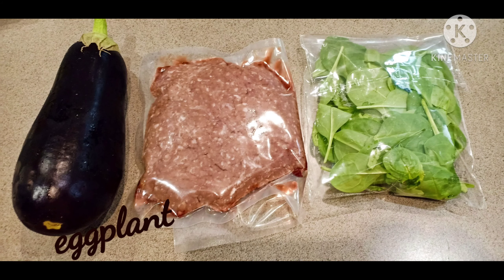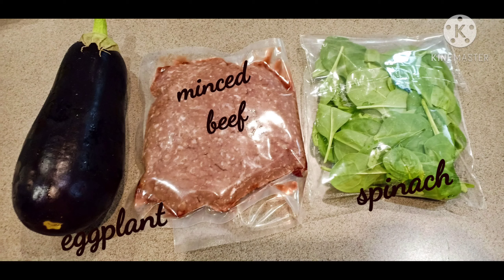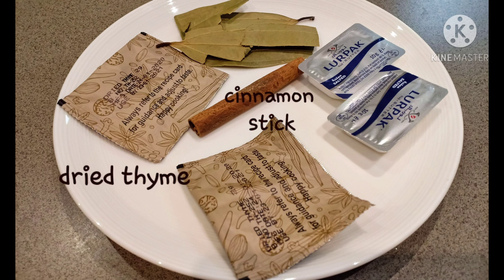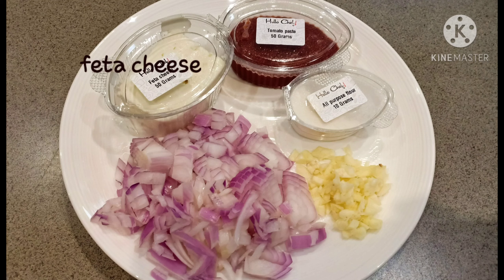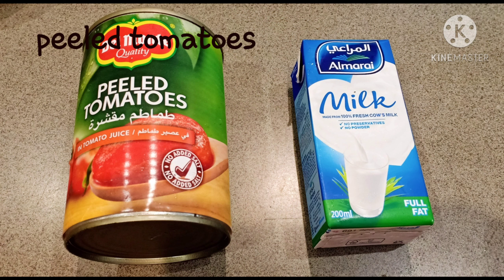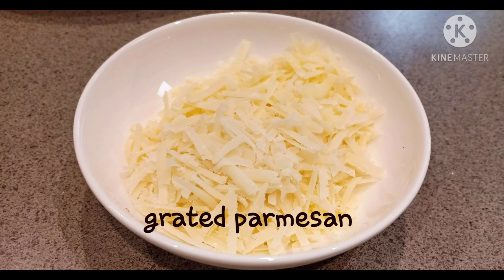Para sa mga sangkap: 1 big eggplant, 40 grams baby spinach, 350 grams beef mince, 1 cinnamon stick, dried thyme, butter, bay leaf, 1 feta cheese cubes, red onion chopped, tomato paste 50 grams, all-purpose flour, chopped garlic, 1 can filled tomatoes, 200 ml full fat milk, 30 grams grated parmesan cheese.